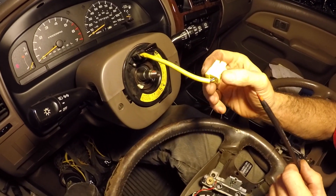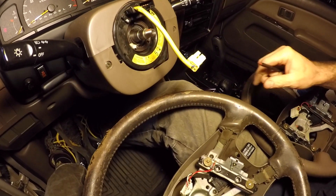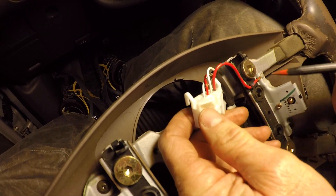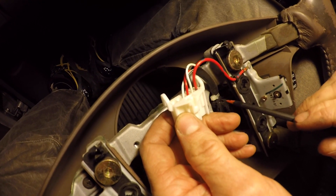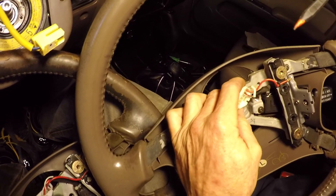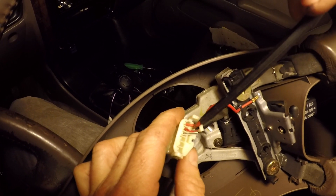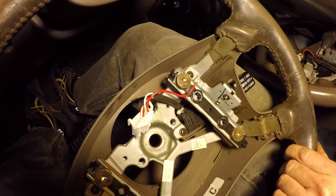But that wasn't our problem with the cruise control. We took a closer look at the steering wheels: my old one has four wires as part of the cruise control switch, but the one Sean got me from the pick-and-pull only has three wires, and it's not working correctly to operate the cruise control.